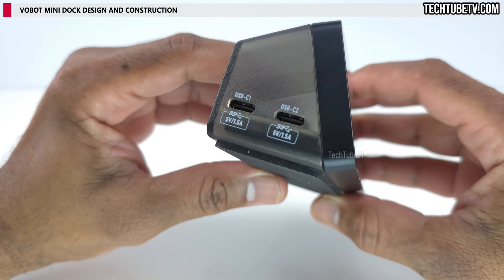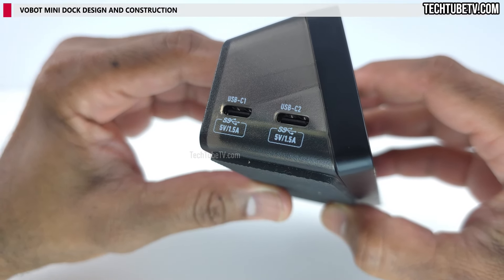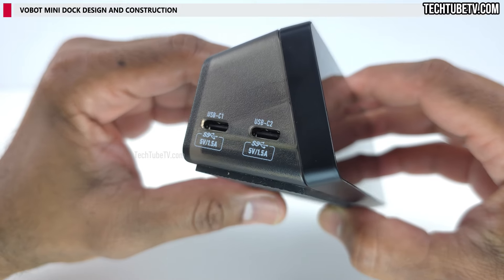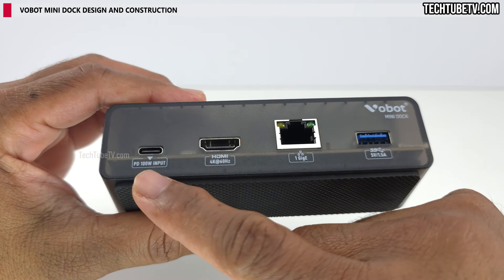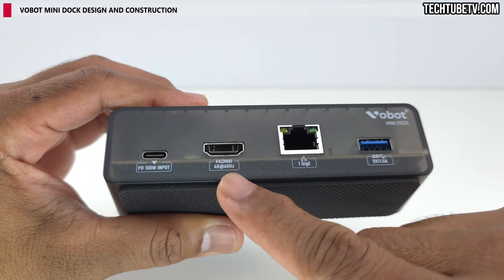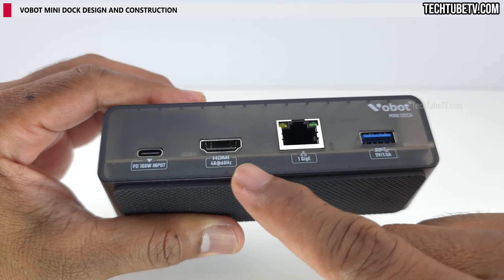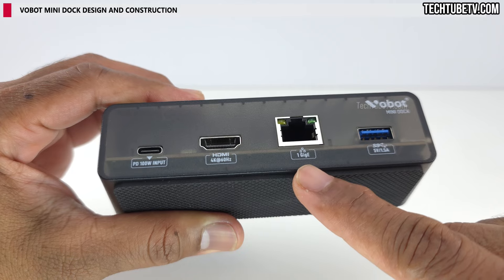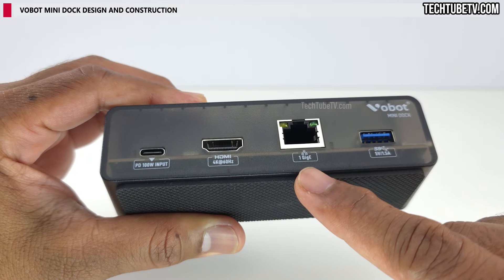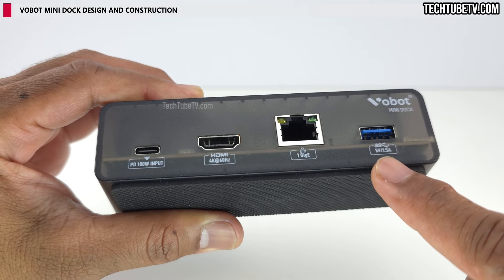On the other side are two USB-C 3.0 data and charging ports — power delivery is not available here. At the back is the USB-C power input that supports 100 watts, an HDMI output that supports 4K resolution at 60 hertz, an Ethernet port for wired network connection, and a USB-C 3.0 port supporting data and charging capability.